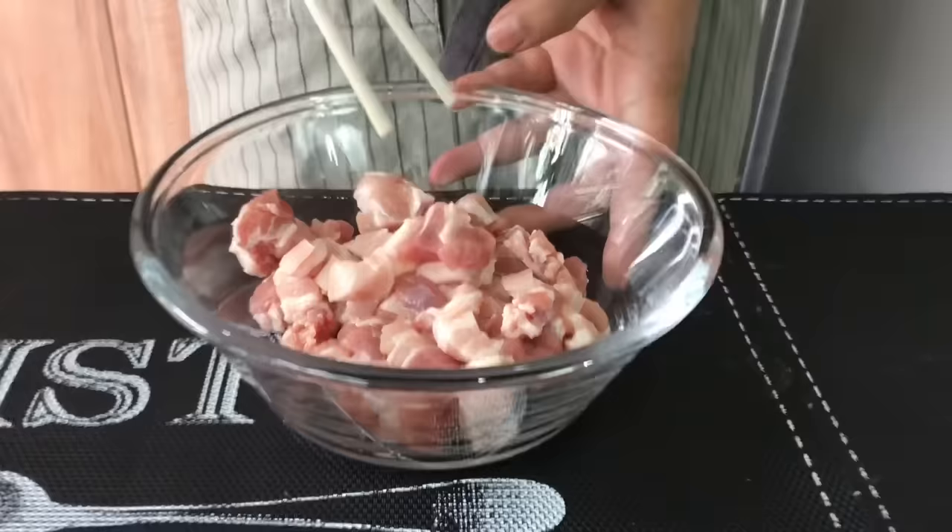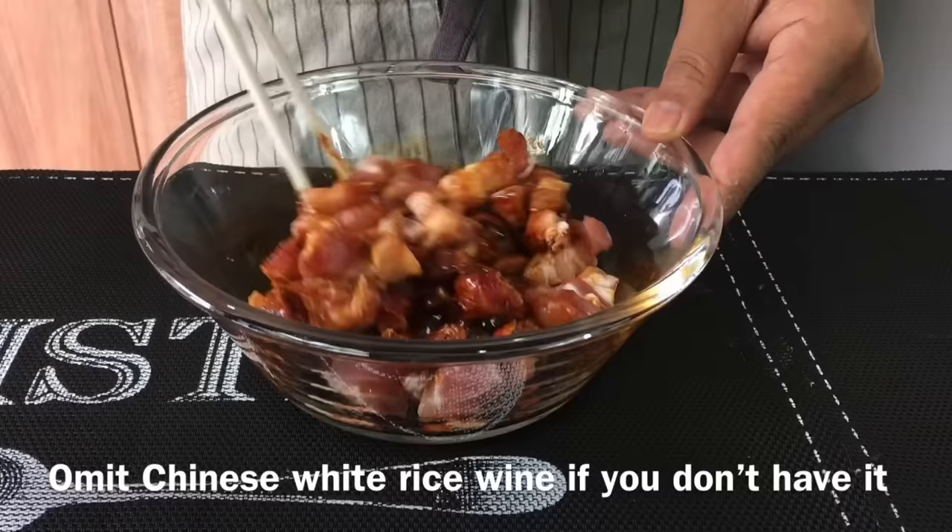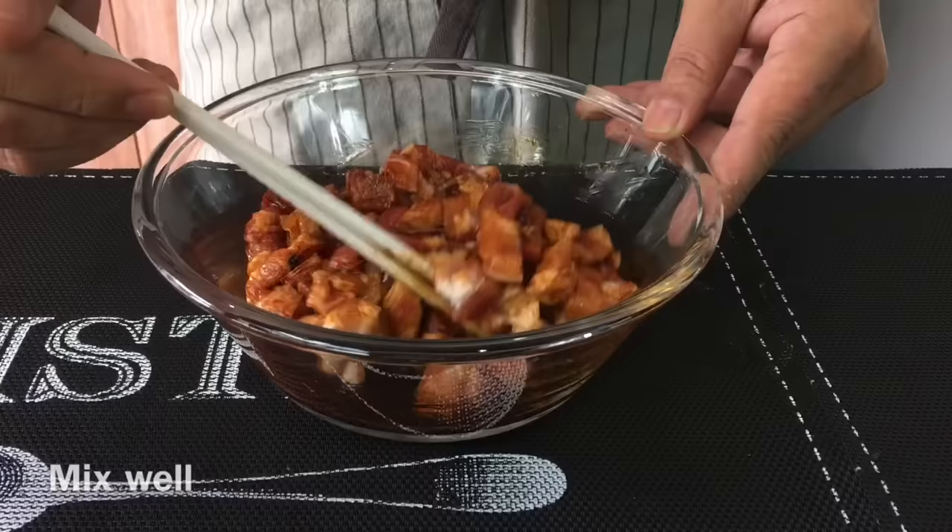Now we'll start to marinate our pork belly. This is 300 grams of pork belly, cut into small pieces. We'll add in 1 tablespoon of dark soya sauce as well as 1 tablespoon of Chinese rice wine. If you do not have Chinese rice wine you do not have to use it, but it will enhance the flavor of this dish.